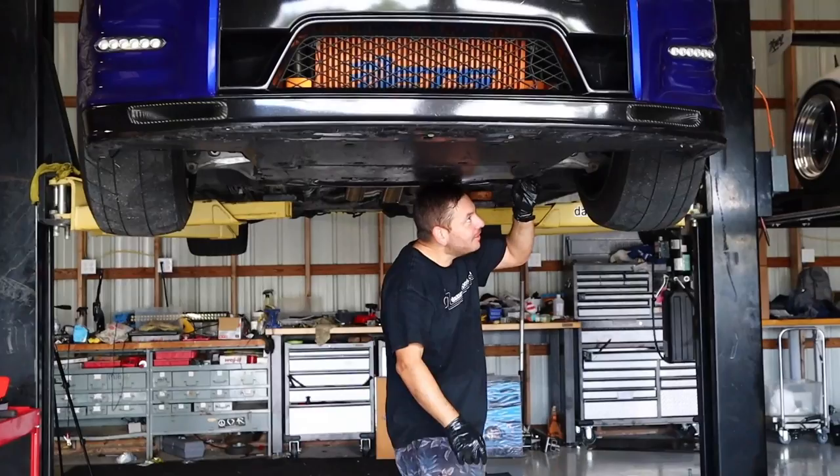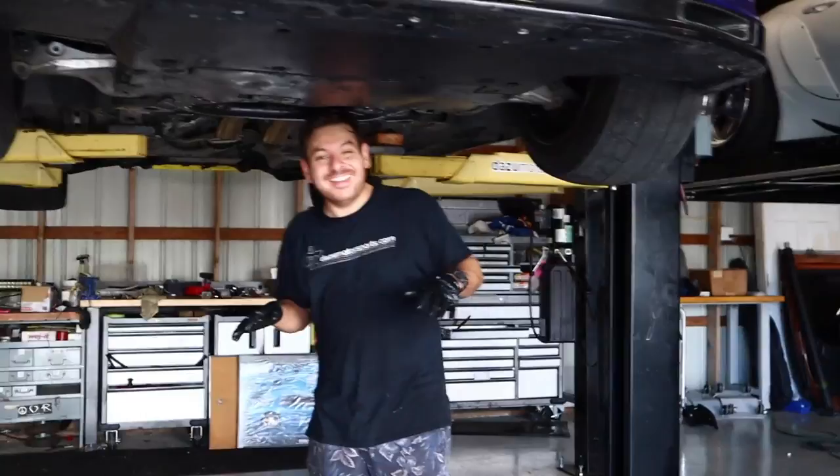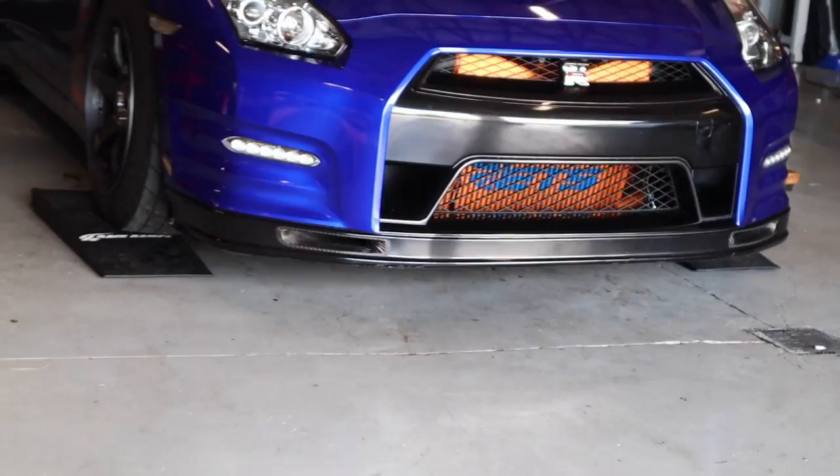Listen man, you called me and you're like, hey bud, can you give me a hand? Let's do a quick oil change. Let's get ready for the track — look around. I swear this is the longest oil change I have ever done on a GTR. This is my welcome to my GTR — don't bring it back.